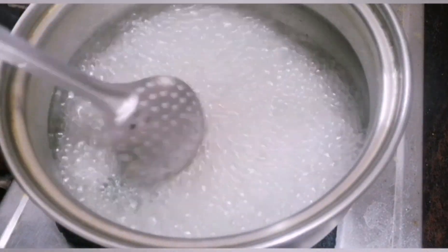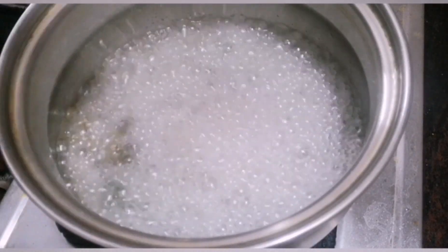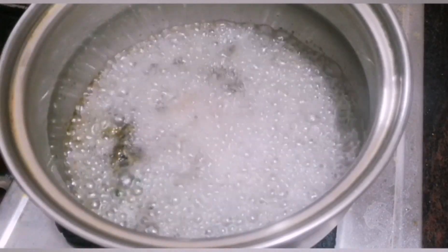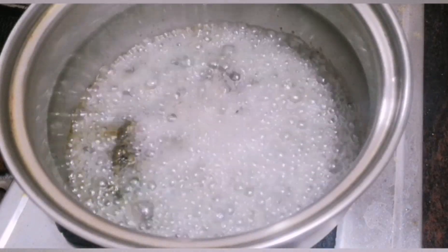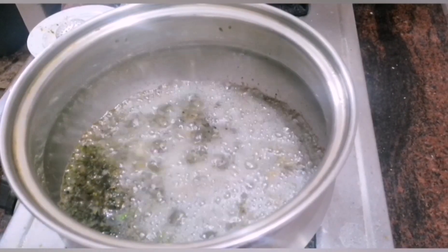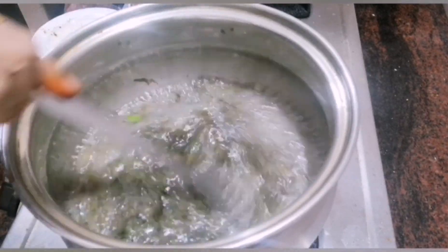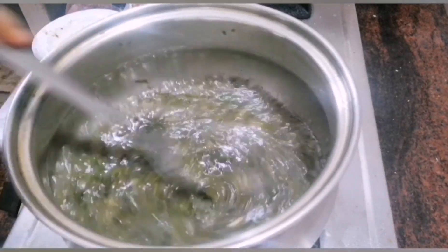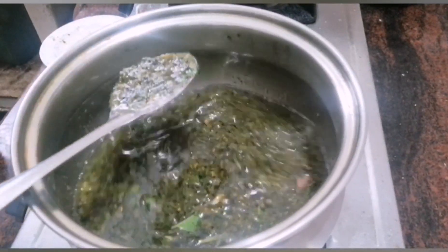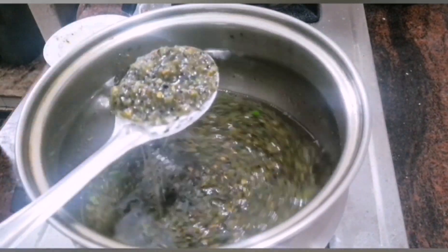Let's make sure the oil is heated well. Put it on the heat and give it a light boil. You should add the water carefully. Now we are going to boil the bubbles in the oil.